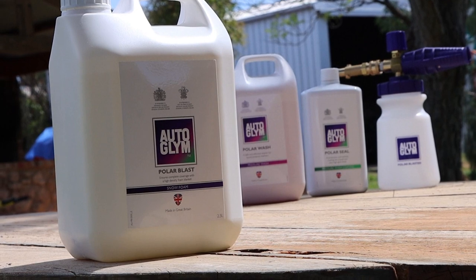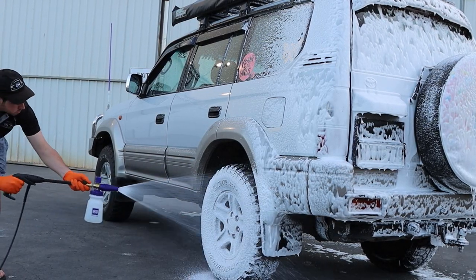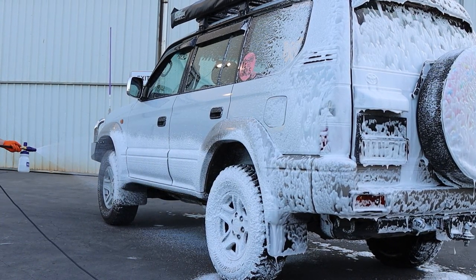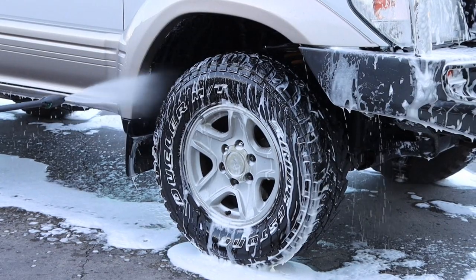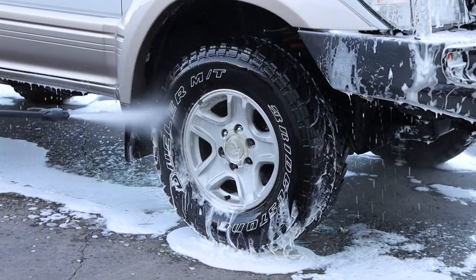So back to Polar Blast — a nice smelling, safe washing liquid that foamed up incredibly well, clinging to the paint and helping to break down and remove light mess. It's stated to be pH neutral as well, so it won't be removing any existing protective layers. At around $45 for 2.5 litres, it's a fantastic buy and will last you plenty of washes as long as you follow the dilution ratio.